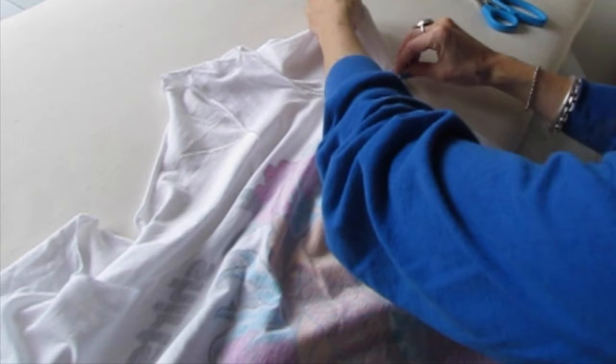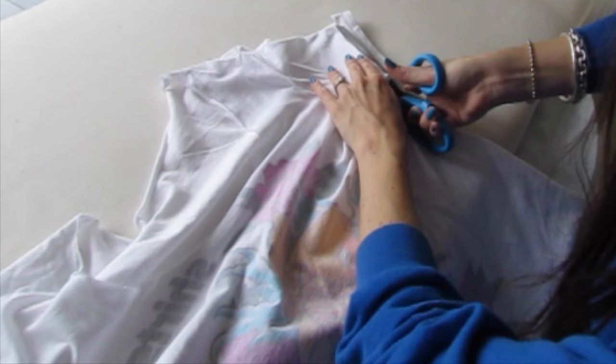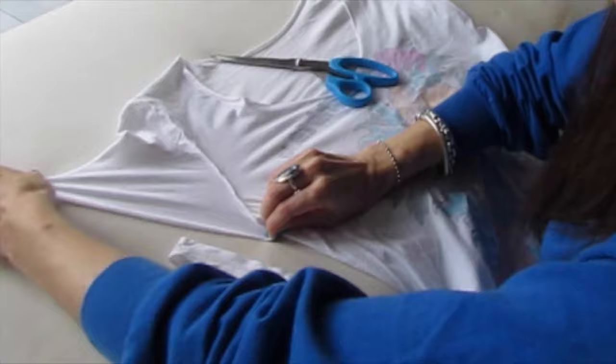Take that strip. Line it up the same way it was on the other sleeve, with the seam at the bottom and the seam along the side. Now just use it as a guide for cutting. Pull it so it'll roll up a bit.